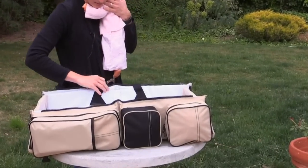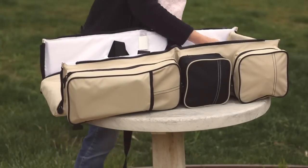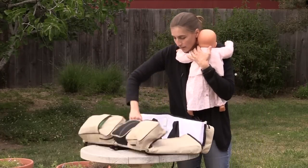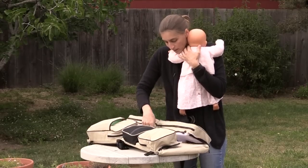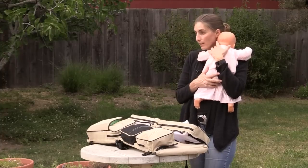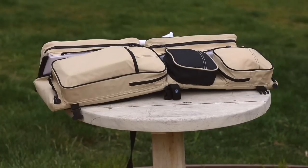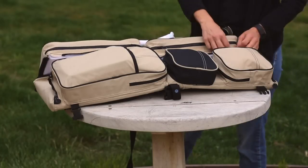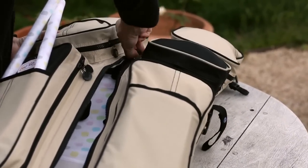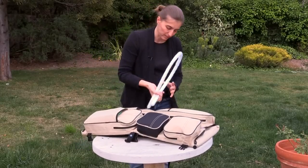To fold it back up, you unfold both sides, fold these down, fold this over — and then I usually have the baby in a sling or I'd put it in a stroller. You'll want to do this center zipper, and a little tip: you can make it easier to zip up by just lifting the middle, which you need to lift anyway.